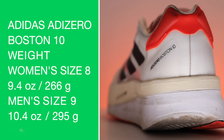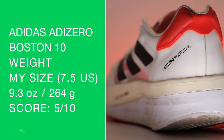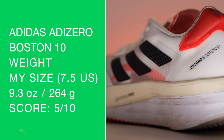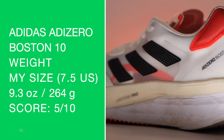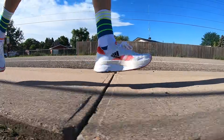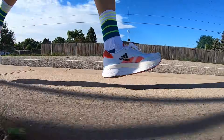Women's size 8, men's size 9 on screen. I believe we're at 9.2–9.3 ounces in my size. That is pretty heavy for a training shoe — pretty heavy for any type of road running shoe — so five out of ten for the weight score.